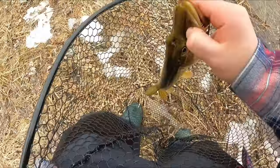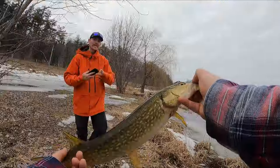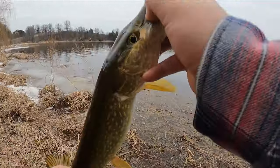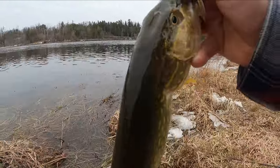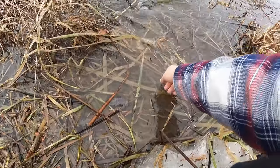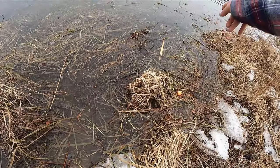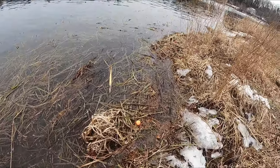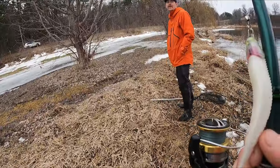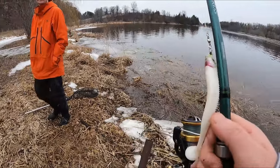Just a little pike — awesome, way to go! This place works. Let's find a clean place to let you go. This place is crawling with pike. I was just coming out to scout, and the fact that we got one under the belt was awesome.